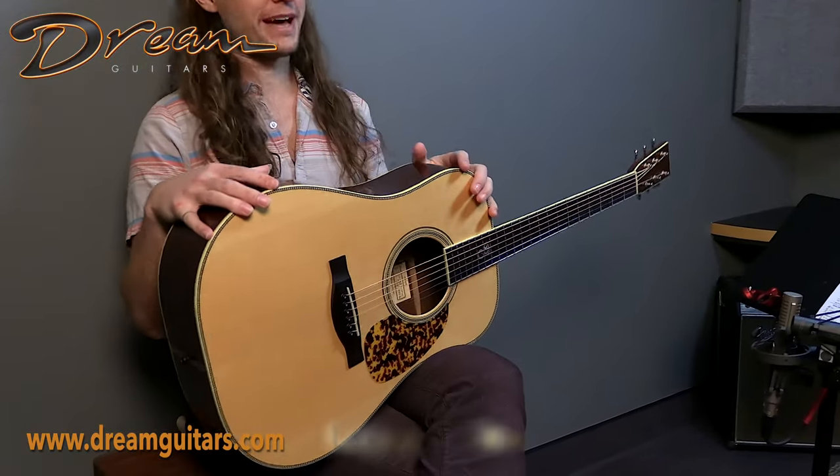Hey friends, Logan Wells here with Dream Guitars, and this is a wide-awake Tony Rice Pro from Santa Cruz Guitar Company. They built this beauty back in 2008,